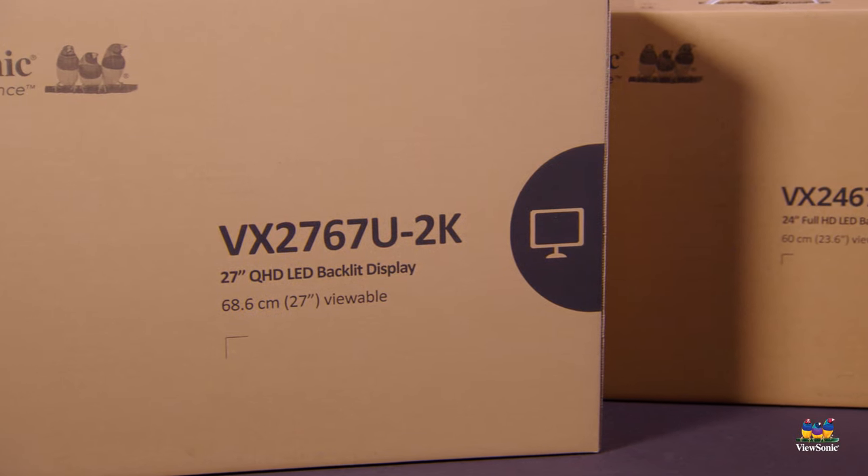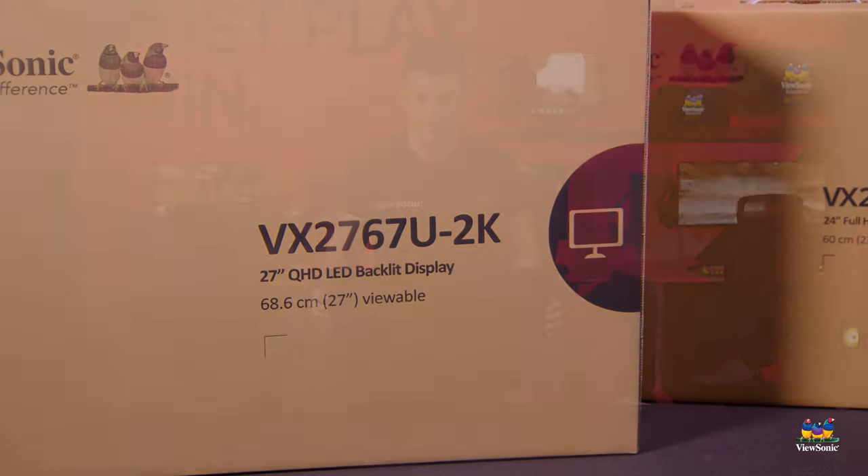So this has just been a quick unboxing and overview of the VX2467U and the VX2767U-2K. For information on these two models and all of our monitors, please head over to viewsonic.com. If you want to see the latest and greatest on all of our ViewSonic products, please watch this space.